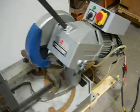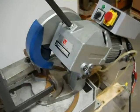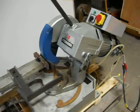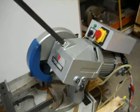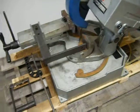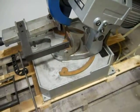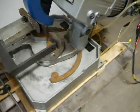Here we have a Rongfu 12-inch cold saw, 230-volt, three-phase. It appears to be slightly used. It doesn't have much signs of use, except for it's been sitting around for a little bit. It's got a little bit of rust on some of the unpainted surfaces.